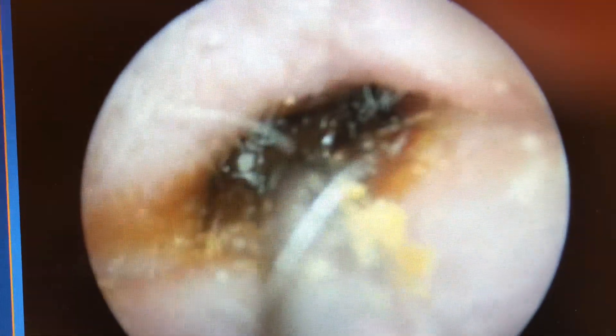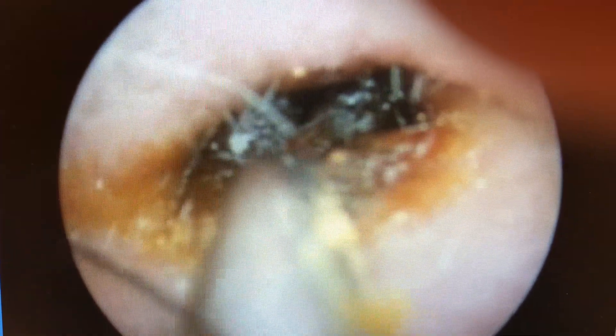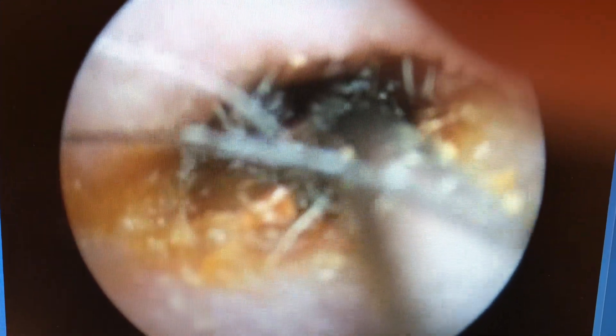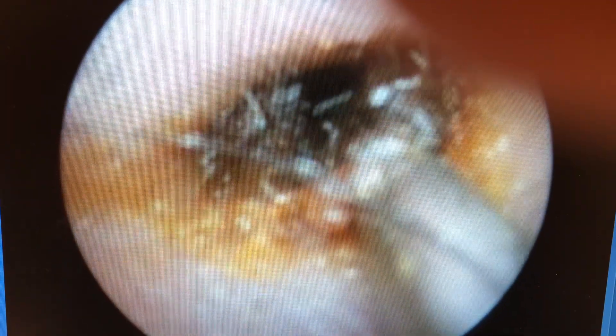This is a video demonstrating the removal of wax from the left ear of a gentleman. Wax is noted to be severely impacted, completely blocking visualization of the eardrum.